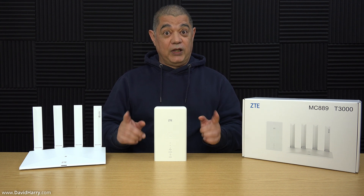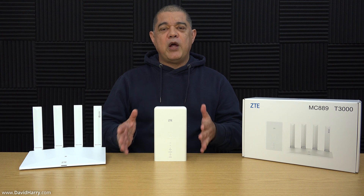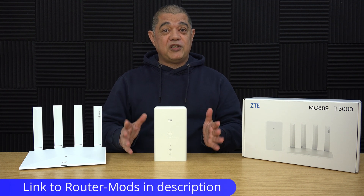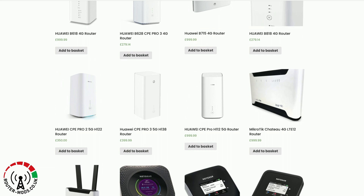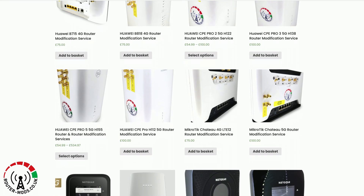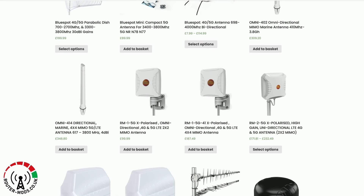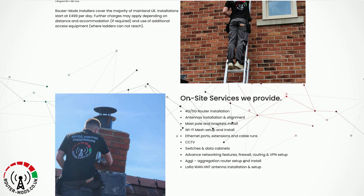If at any point you like the video please give us a thumbs up, and if you're into routers and internet you may want to subscribe to the channel. I also have a playlist called Router Mods which will have all my router content. This video's sponsor is routermods.co.uk, where you'll find a wide selection of the latest wireless internet routers ranging from off-the-shelf routers by major brands to professionally pre-modified routers. You can also send your router to Router Mods to have it professionally modified, and they have a comprehensive selection of antennas.